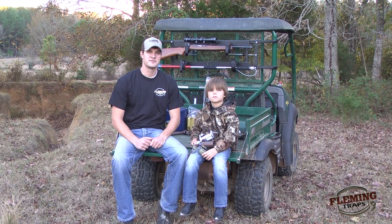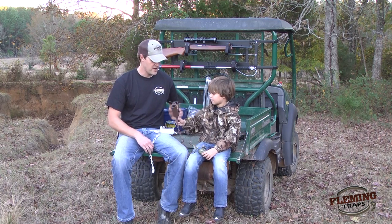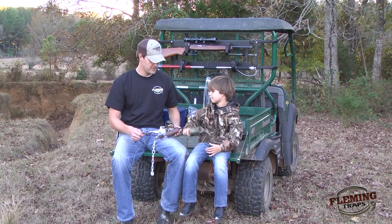Hi, I'm Eric and this is Ellis with Fleming Traps and today we're going to be doing some raccoon trapping using the Dog Proof Raccoon Traps. We're going to use the Z-traps. They come in three different colors — white, brown, and camouflage.